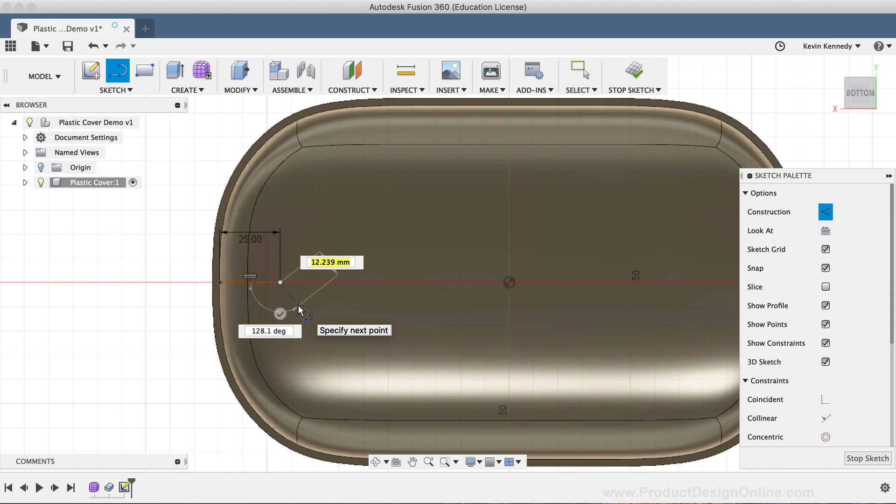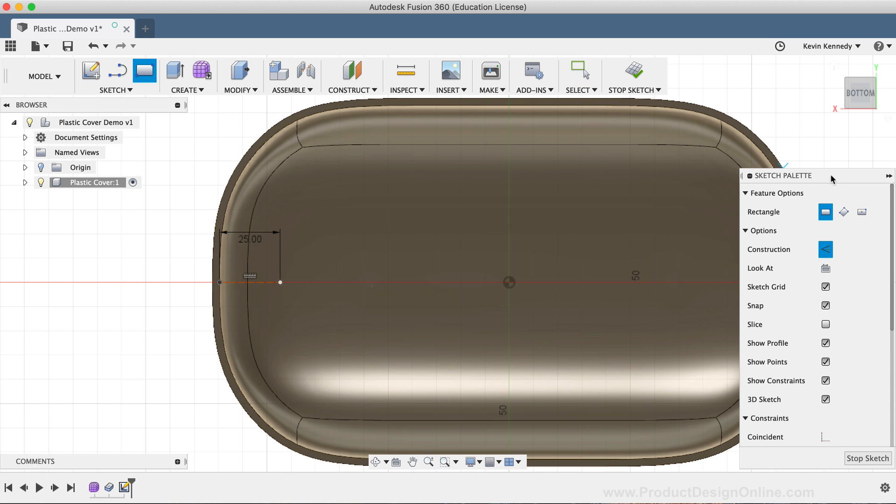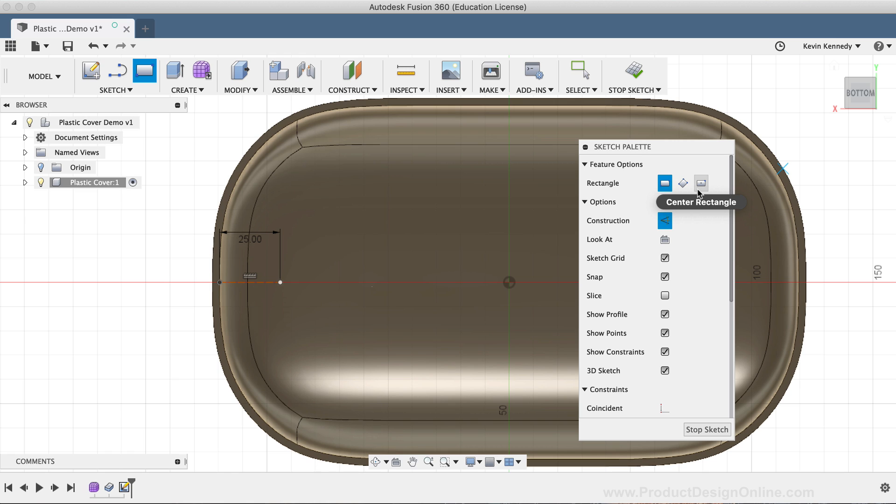I'll now hit the keyboard shortcut letter R as in Romeo to activate the Rectangle command. I want to use the Center Rectangle, so I'll select the Center Rectangle option from the Sketch palette, and I'll be sure to click on the Construction option to make sure that Construction is turned off. I'll click on the endpoint of the line and drag out with my mouse. I'm going to type out 20mm for the height, followed by the Tab key to lock the dimension in place, and 3mm for the width, followed by the Tab key. Then I'll click to set the rectangle in place.